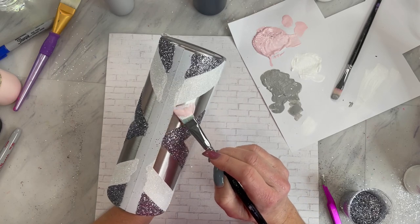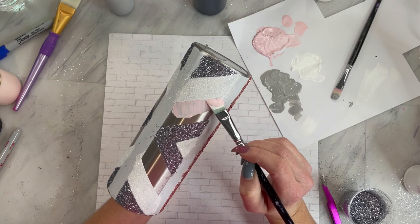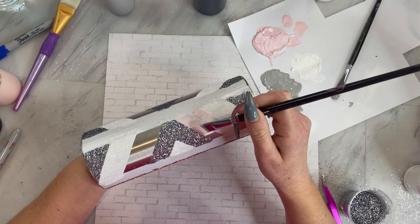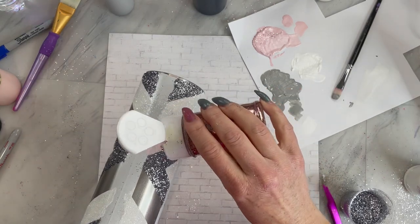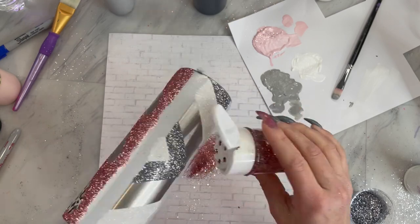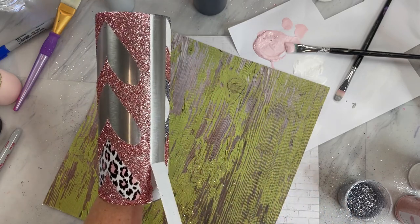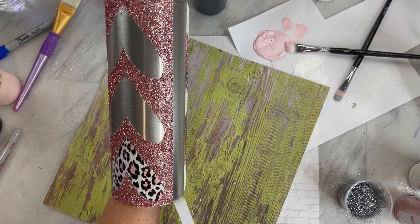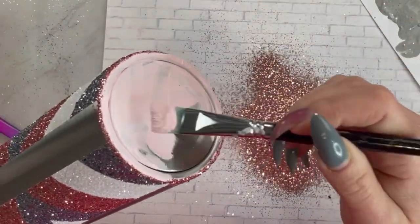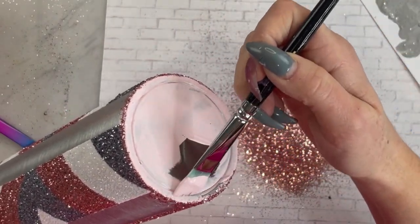Then I'm going back in with our pink glue and paint mixture and sprinkling on this beautiful soft pink called Let's Kiss. Now we are going to remove the stripes where we are going to be placing pattern vinyl later on, but before we do that, we are going to paint the bottom pink and sprinkle on that Let's Kiss glitter one more time.